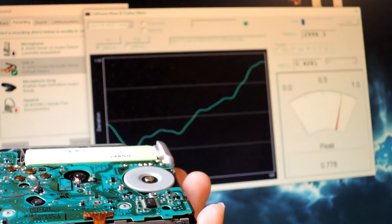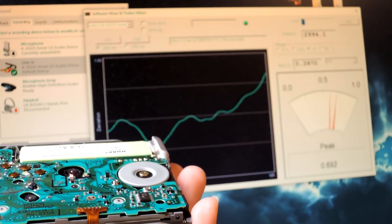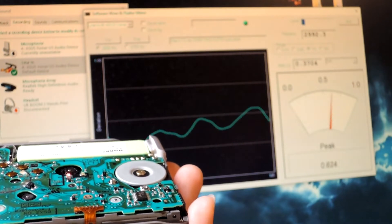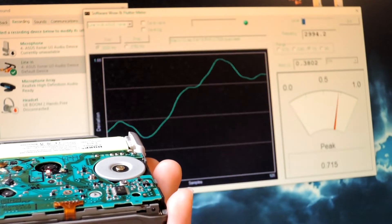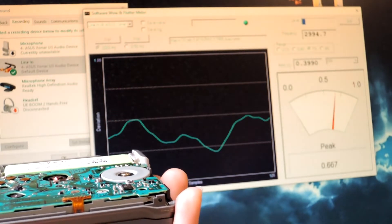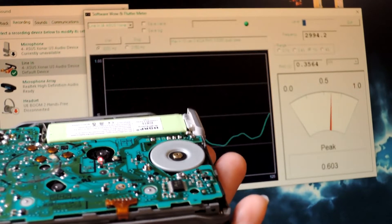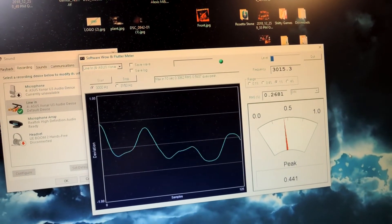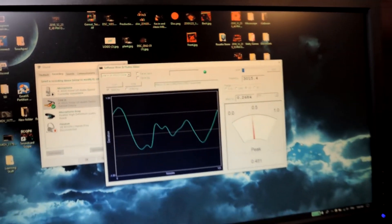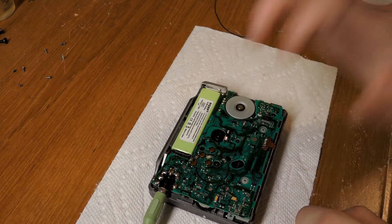As you can see in the video, my wow and flutter floor is not good, so that means I need to rotate the belt because the side of the belt hitting the motor is kind of rough. I rotated the belt and you can see the wow and flutter floor is acceptable now — it's below 0.5, which is very good. Anything below 0.5 is acceptable.